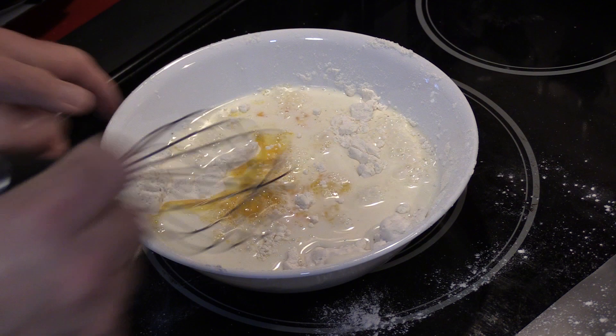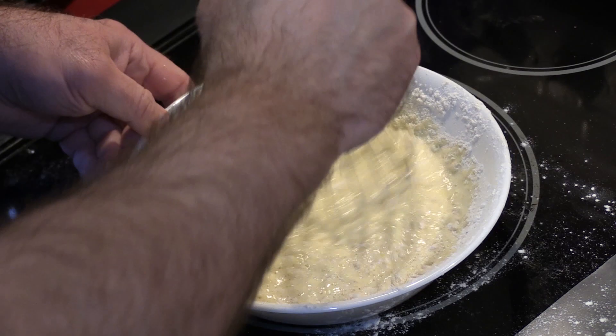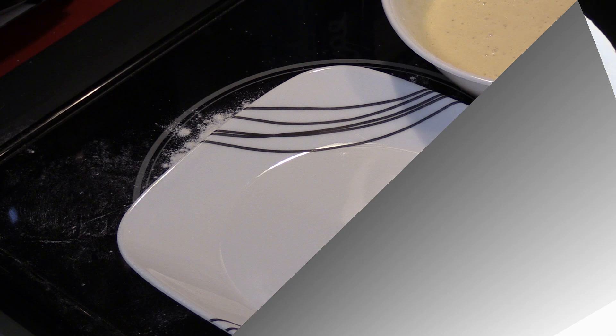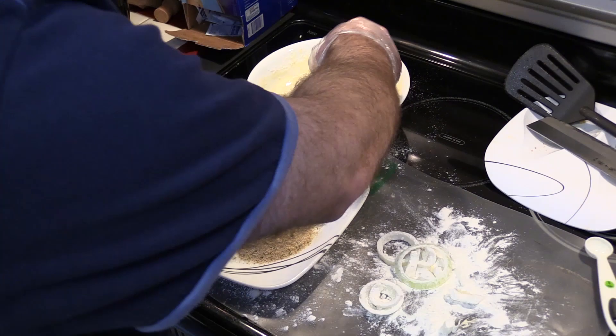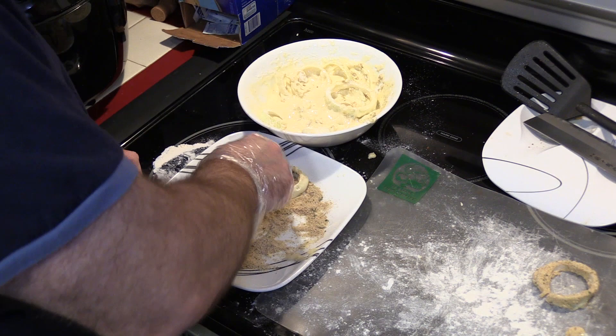Now there is a lot of batter left — I could probably refrigerate this and when I make more just have some separate flour in there. I'm gonna get the bread crumbs ready so I have them. I'm gonna get the onion rings, put them in the batter. Pretty messy, folks. For convenience sake I'm just gonna put the breaded ones onto this plate. Probably would have been better off putting the bread crumbs in a bowl. I'm gonna stick them right into the air fryer.